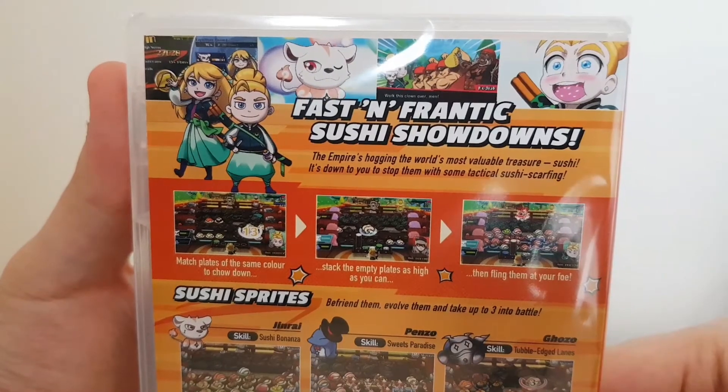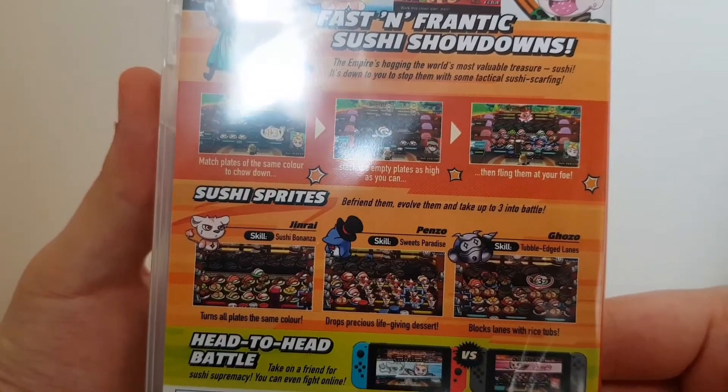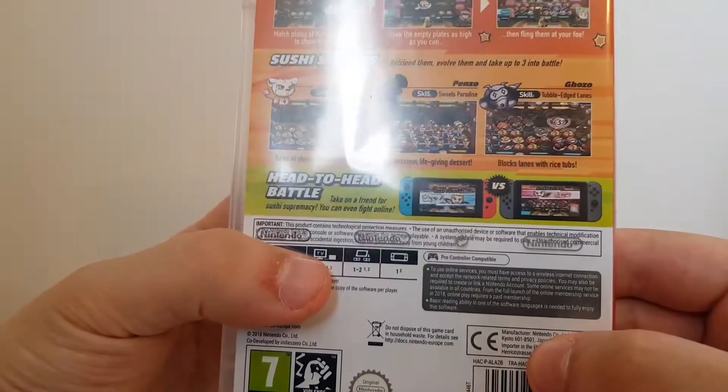It is fast and frantic — it definitely is. You've got the different skills and sprite abilities there; you can go head to head, of course, and play all the modes.